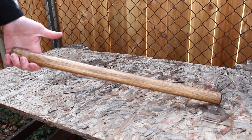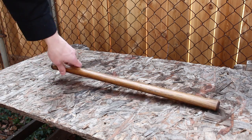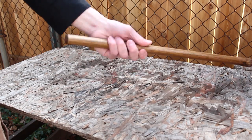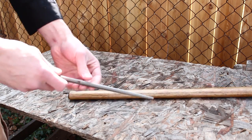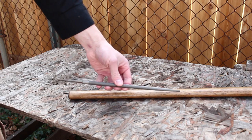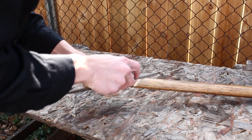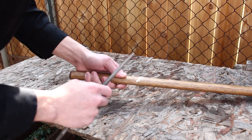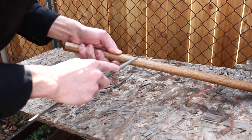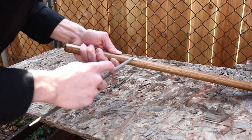Here's what the handle looks like after about three coats of stain. One thing I decided to do is cut some grooves into the handle. I've got a full round file — this is really a metal file, but it's going to work just fine on the wood. You can see it's not going super deep, but it's going to be enough to give it just that little bit of extra traction.